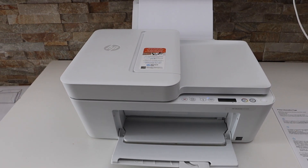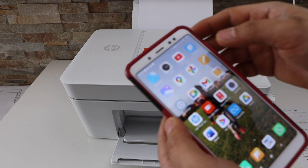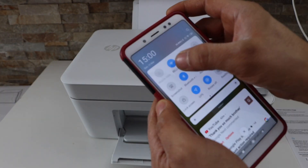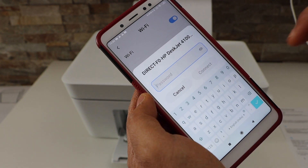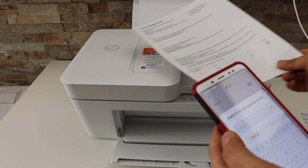Go to the device you want to connect — in this example, I'm using an Android phone. Open the Wi-Fi settings. It will display the HP DeskJet 4100 network; select it.